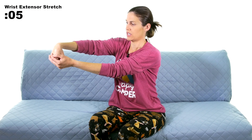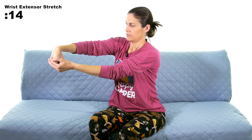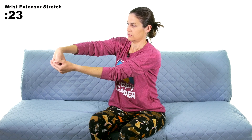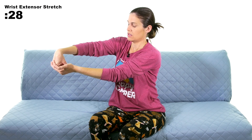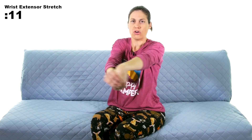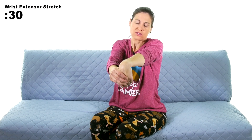Going back in, holding that stretch — nice deep breath, letting it out. Every time I breathe out, I'm giving a little more pressure to get a little more of a stretch. I'm crossing my hand over just so you can see what I'm doing, but ideally you want to hold it out in front of you. Make sure everything else is in a comfortable neutral position. If you're sitting in a chair or on a couch, make sure you're supporting your back while you're stretching.